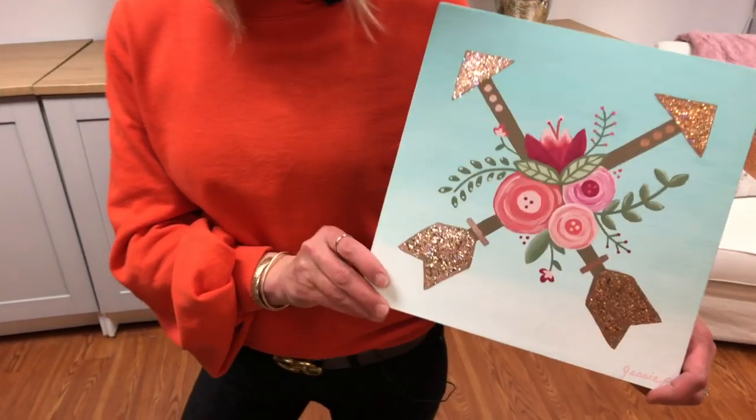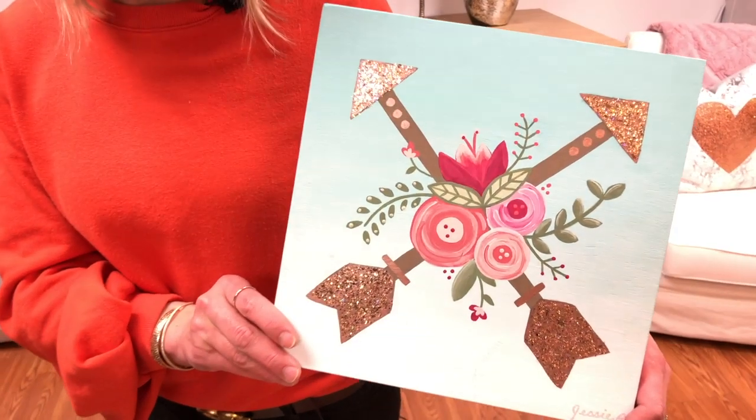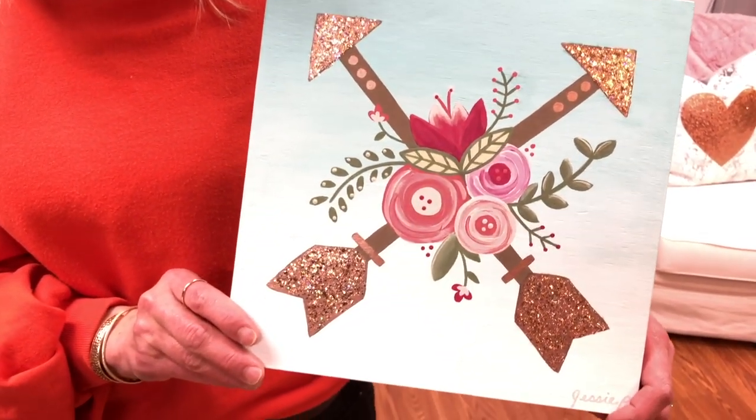If you haven't joined us before, Paint Night Live is our monthly paint night where we learn to paint a painting in just about an hour. Jessie is our teacher and she's going to lead us. You'll learn a ton of fun techniques, and tonight we're painting Cupid Chic. We're using Folk Art Paint and Glitterific.